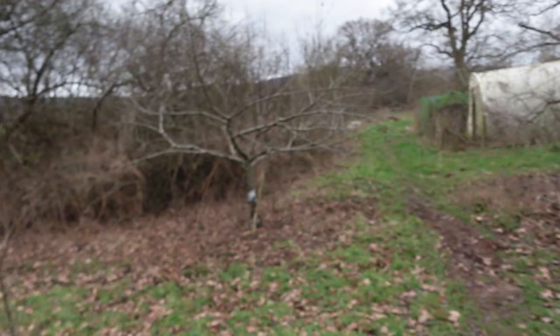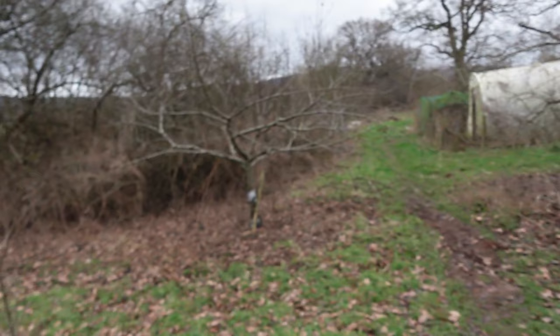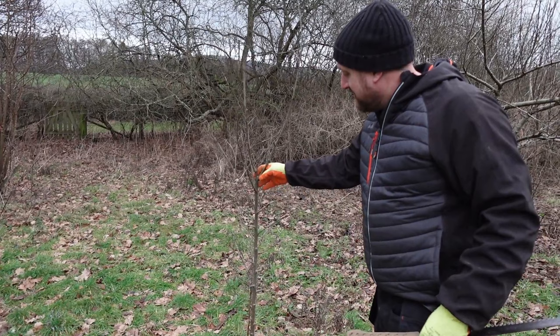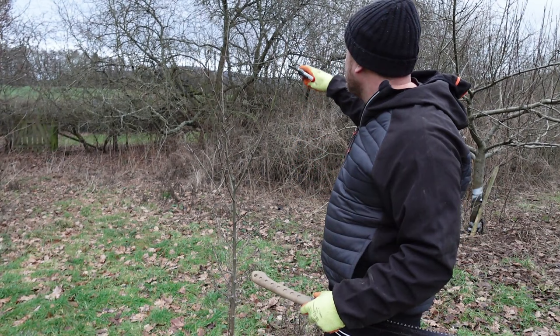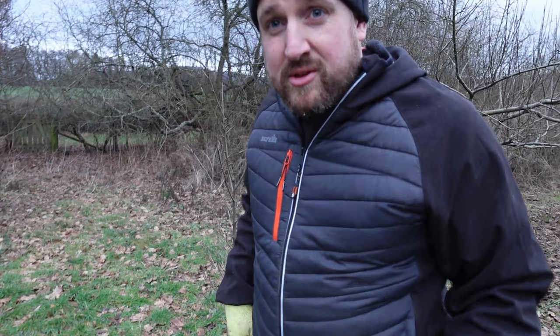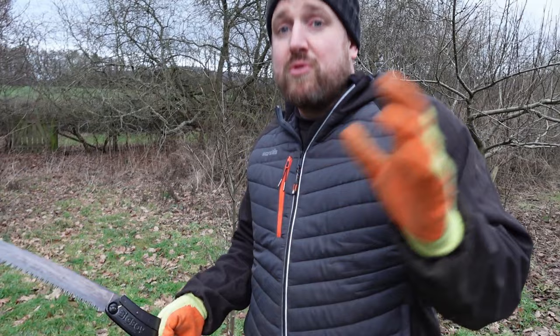Over the Russet, this is a replacement tree. And that is a Discovery, which is another great early apple - quite a reliable cropper. And I'm just going to snip the ends off this one, just to kind of encourage it to grow. It's only been in two years, so it's just getting established. Stuff seems to take a while to kind of get its roots down here, and then it romps away.